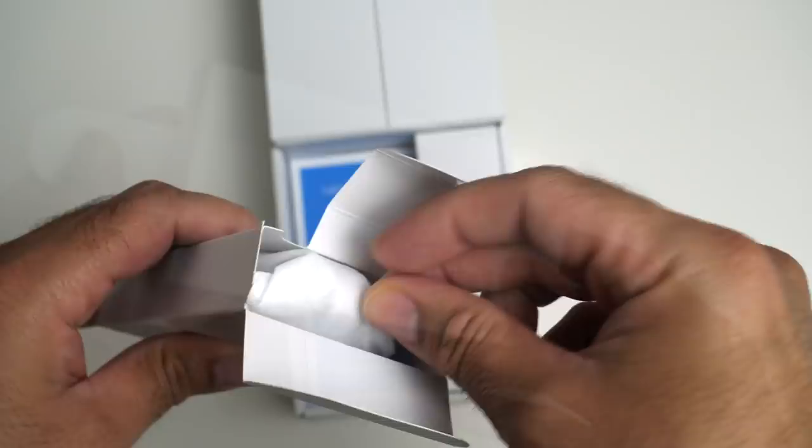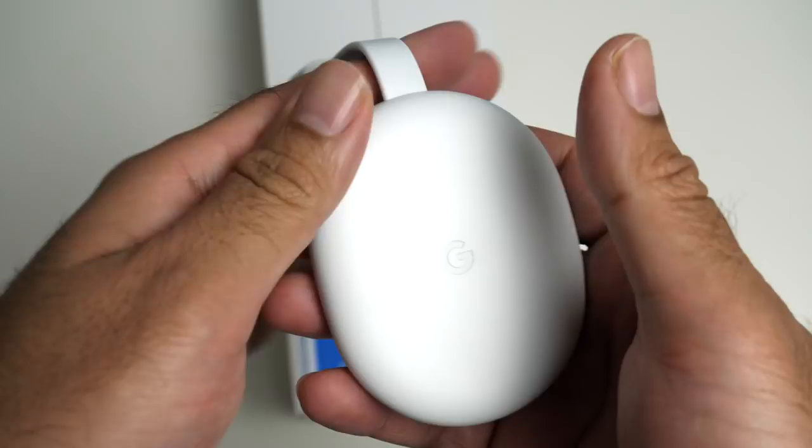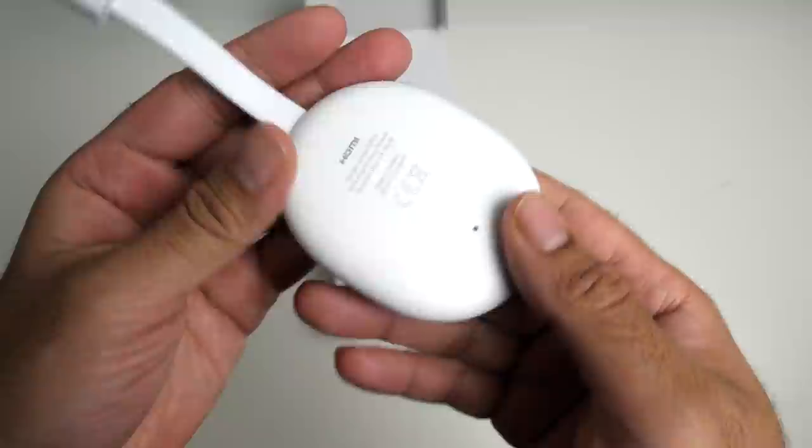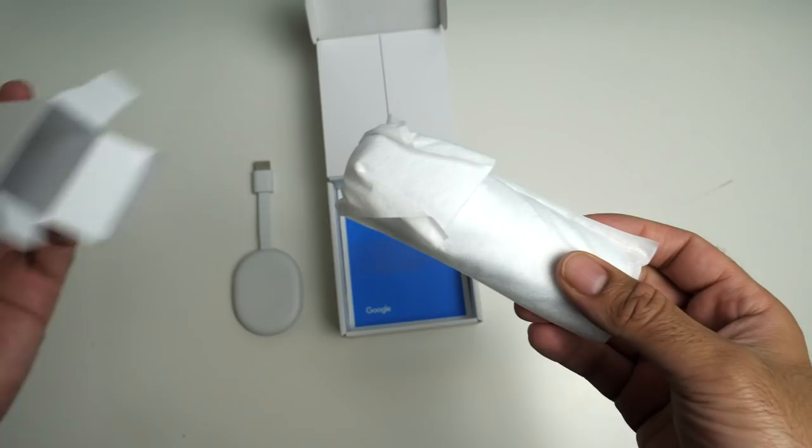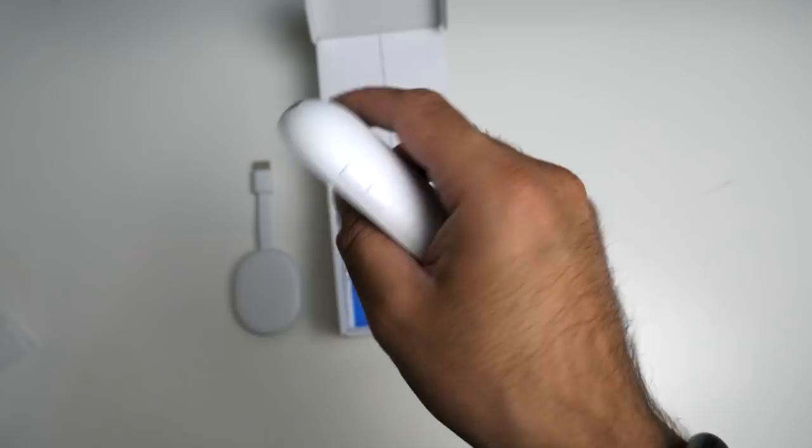First of all, we have the actual Chromecast device in all white with a single button on the back and an HDMI cable sticking out. I'll put it to the side and see what else we get. This little box here is for the remote — and already I'm thinking the remote's going to be small. Wow, the remote control is tiny but it fits nicely in the hands.